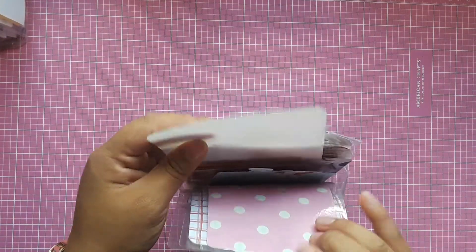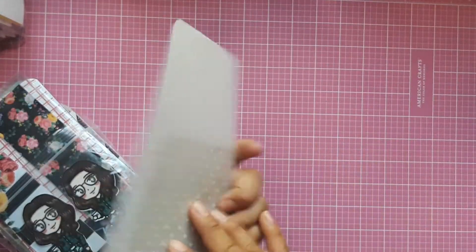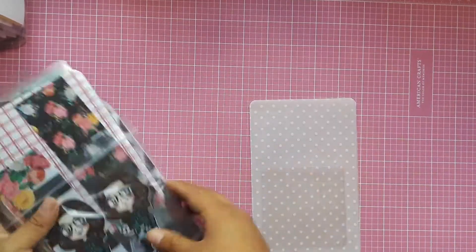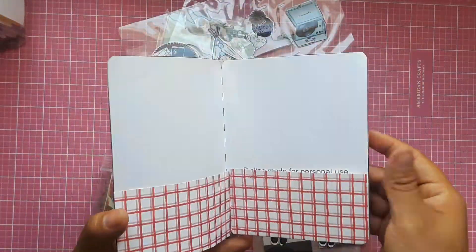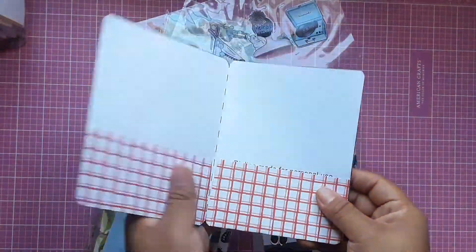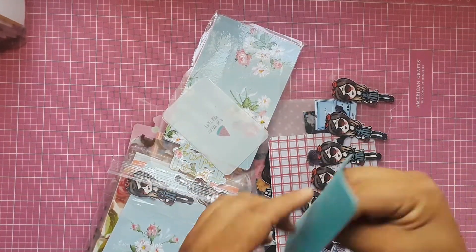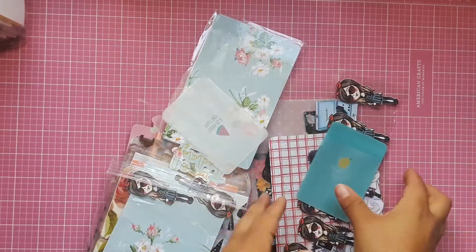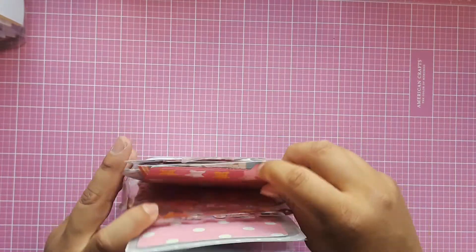Then I have this baggie with all of my inserts that I create, like this one with the pocket, the Target dollar store pockets, some bookmarks, some die cuts that I laminated and ended up not using, some folders, more die cuts, some pockets you can put double-sided tape on and stick to your dashboards. There are also different dashboards, acetate pages, and bookmarks in there.